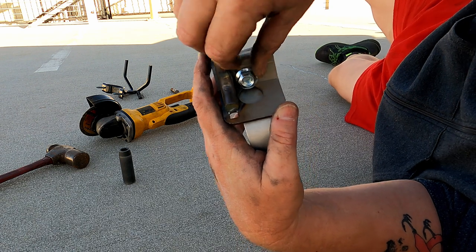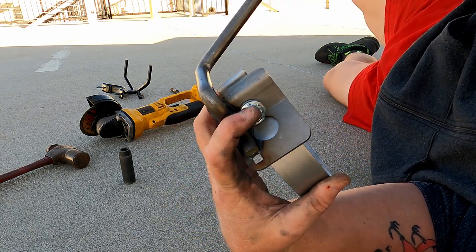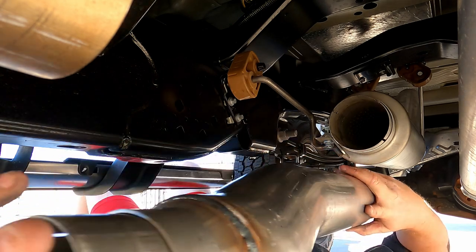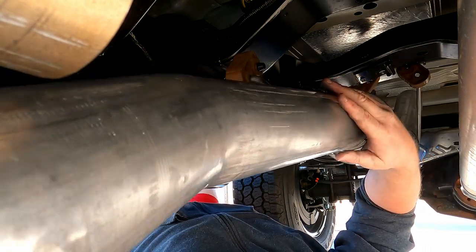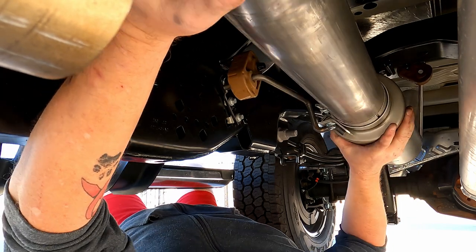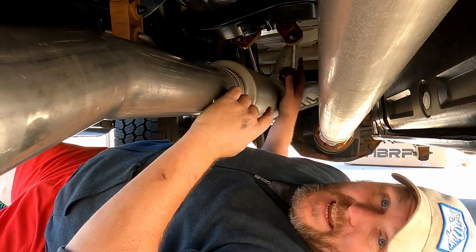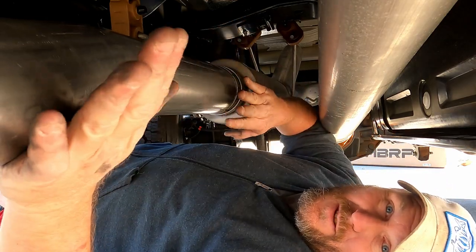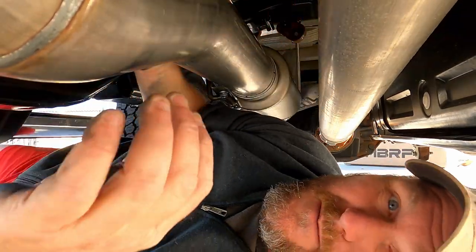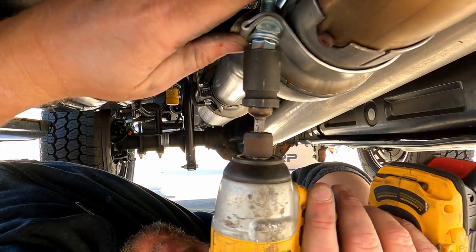It comes with this little bracket here too. You just take this nut off, put that on, put the bolt back on, and then slide it over the pipe. And once you get that dry fit, take that end piece back off, slide it all back, and stick this on. Then we just got to throw that last piece back on and tighten it back up.